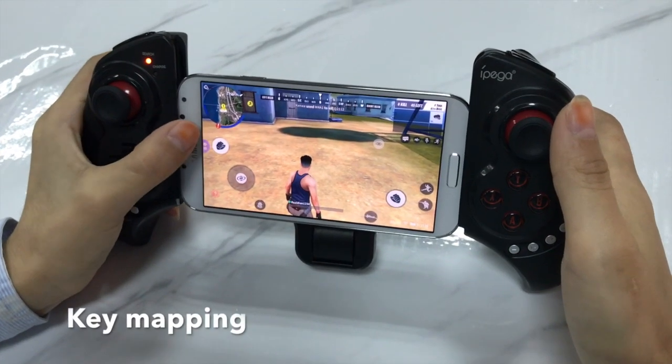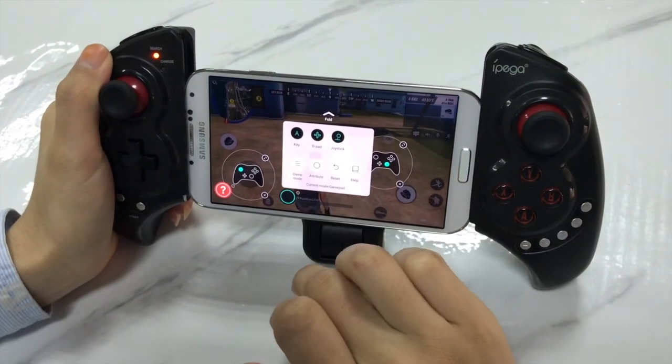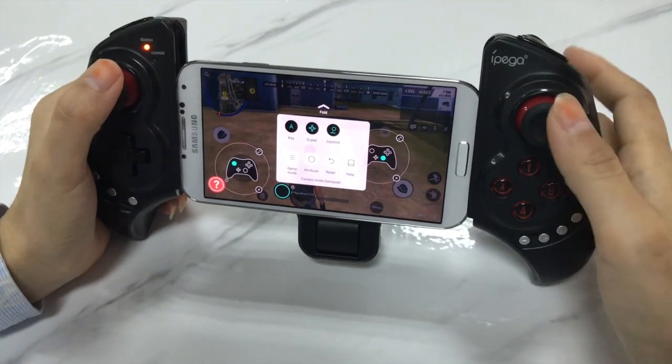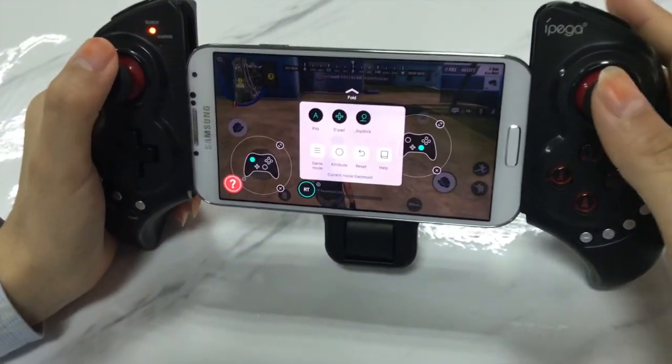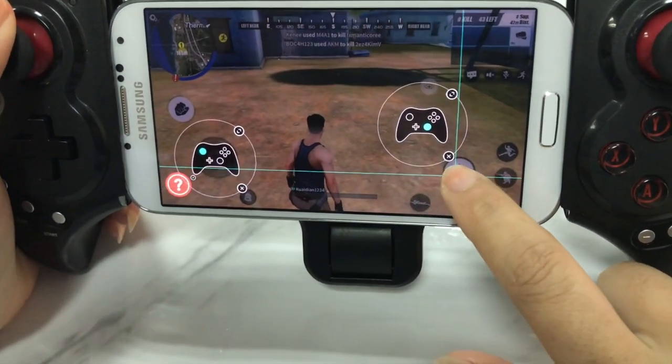For example, if you want to set R2 to fight or shoot in the game, then press A key on the menu, and then press R2 on the gamepad. Then drag the map button to the virtual shoot button place.